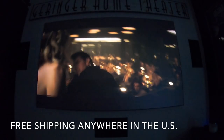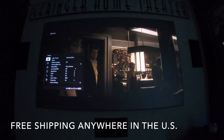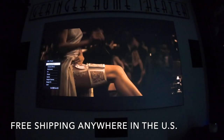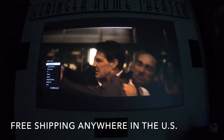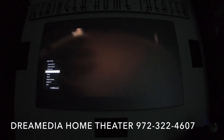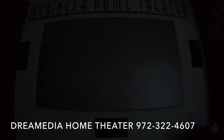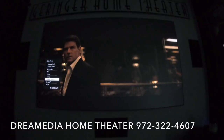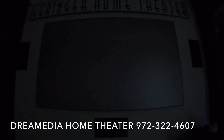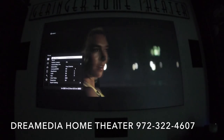On the Sony I have the calibration set to Cinema Film 1. There are different presets that come from Sony — Cinema Film 2, Reference, which looks a little dull, TV, Photo, which looks really strange, Game, Bright Cinema, Bright TV, and User. Bright Cinema and Cinema Film 1 were my two favorites for HDR content.